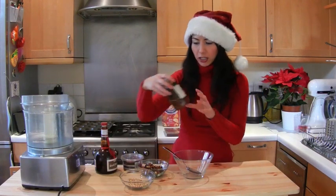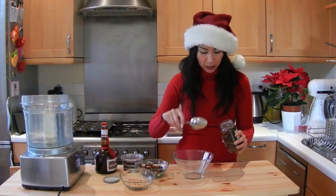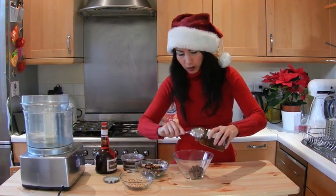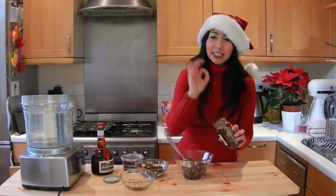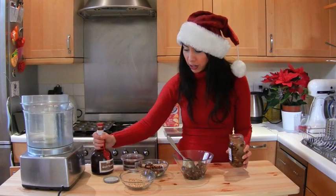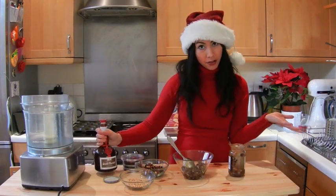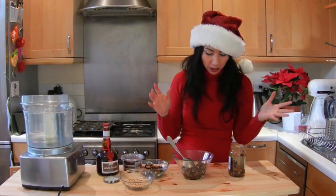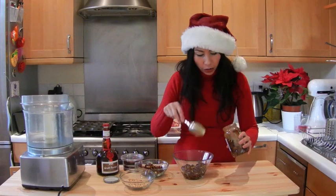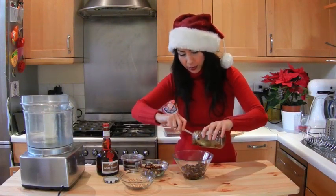First up, I've got a jar of mincemeat that I bought, so we're going to pop that into a bowl. I like to add some extra bits to it and a little tad more booze. I'm going to be using some Grand Marnier, or you could use brandy, a bit of rum, whatever tipple you fancy — or none at all. This is a 400 gram jar of mincemeat.